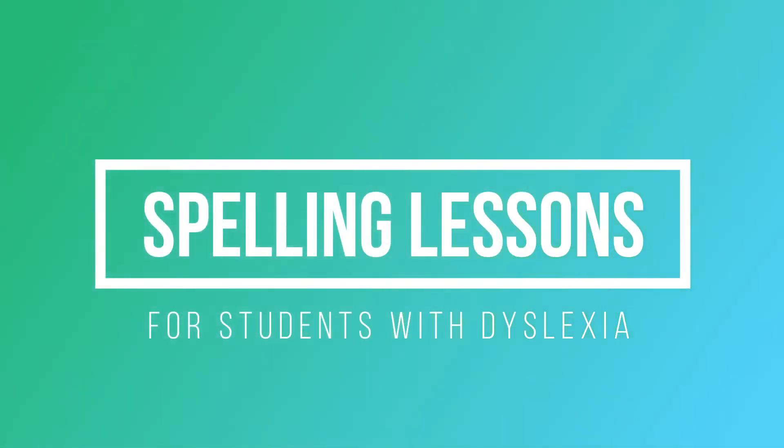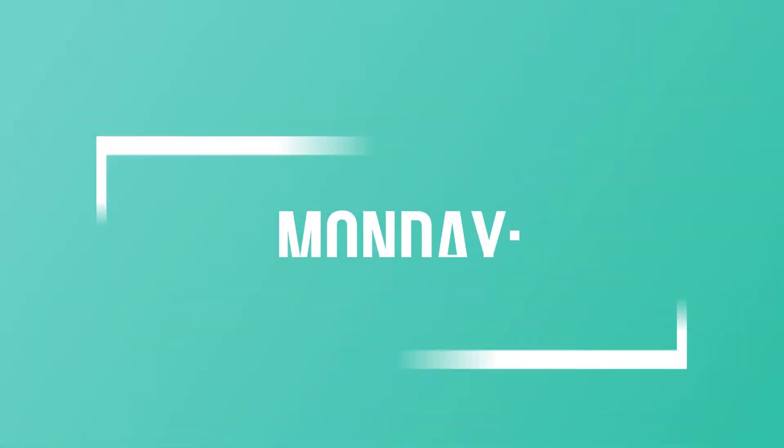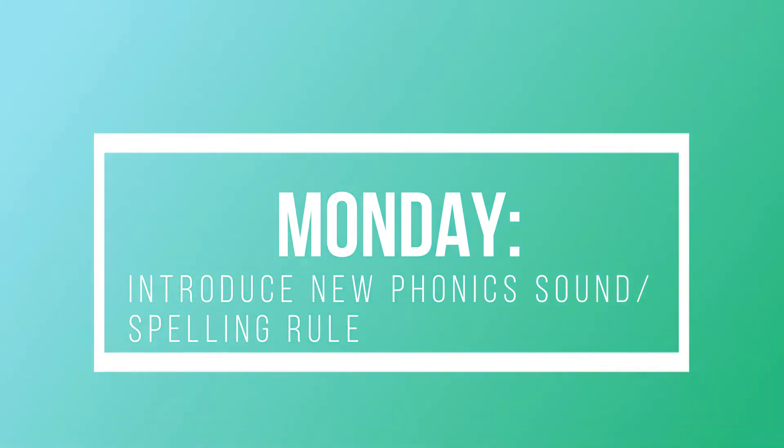Spelling is hard for some of our learners, especially those with dyslexia. Those that struggle with spelling often need a multi-sensory and systematic approach when it comes to learning how to spell. In this video, I'm going to show you a week's lesson on how I would introduce spelling words to my students — specifically those students with dyslexia. And even if your child is not dyslexic, I feel like this would really benefit them as well, because all learners do well with multi-sensory approaches to learning.